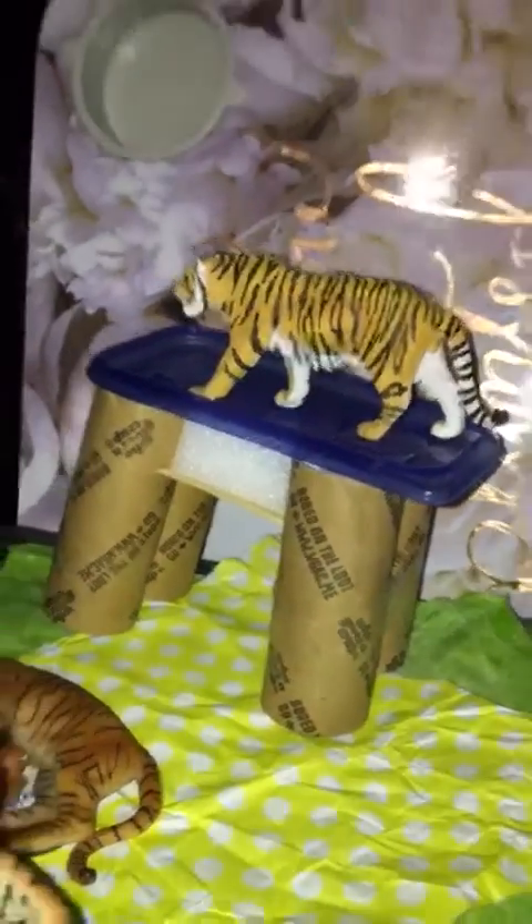And then all you've got to do is have lots of tiger figures. I think we're going to have to call it there because we don't want to go too long. Thank you, Owen.